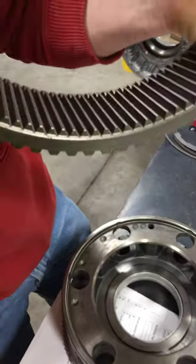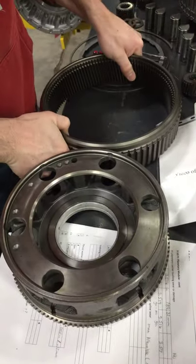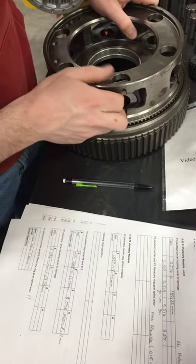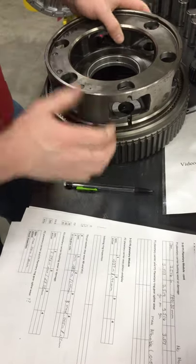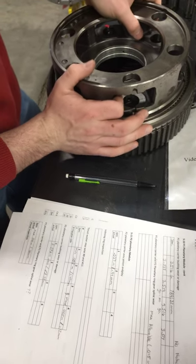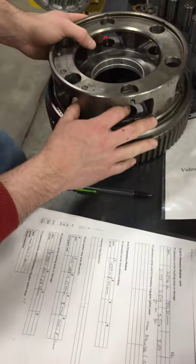Looking on the inside, we've got the same. We'll put this back on top. There is no movement whatsoever, so it meets all of the specs — the max allowable.